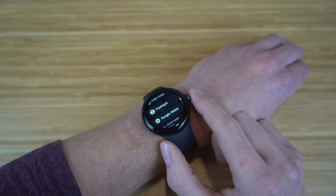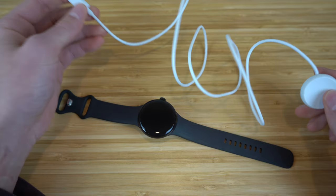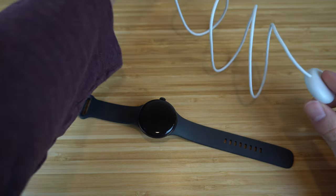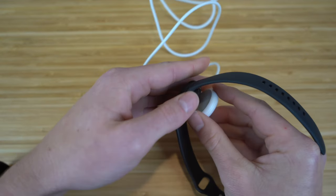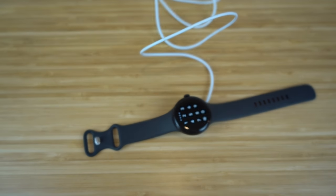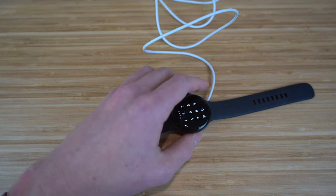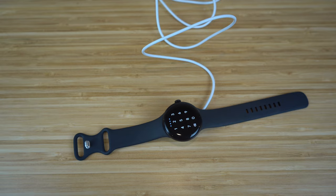To charge your Pixel Watch, plug the charger into an outlet, then place the bottom of the Pixel Watch onto the magnetic charging platform — it magnetically sticks in place. The Pixel Watch charges super quickly, so you can get a long period of use from a single charge. That's all there is to charging it.